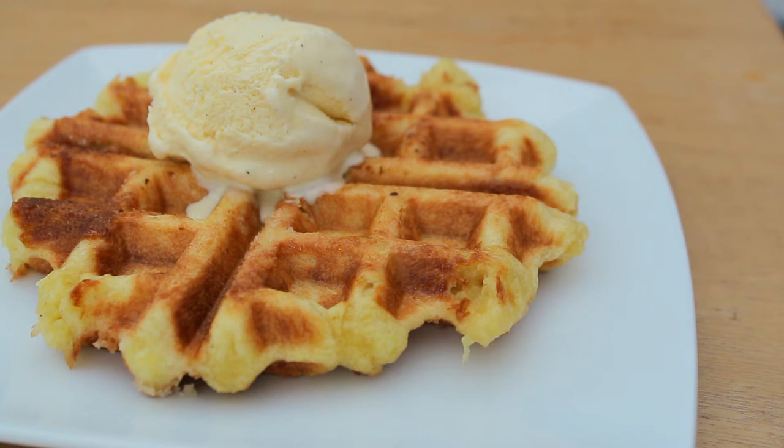Hi guys, today I'm going to show you how to make Liege waffles. These waffles are sweeter than your average Belgian waffle and have lumps of pearl sugar on the inside of the waffle with a beautiful caramelized crust.